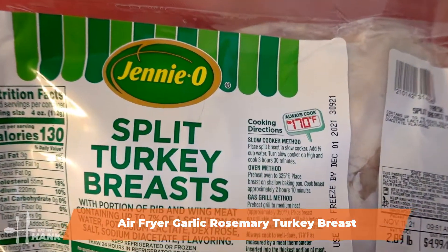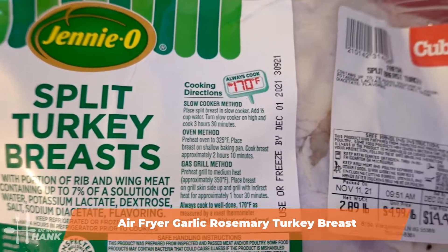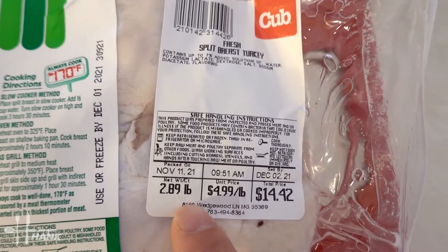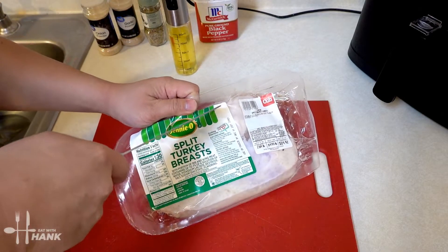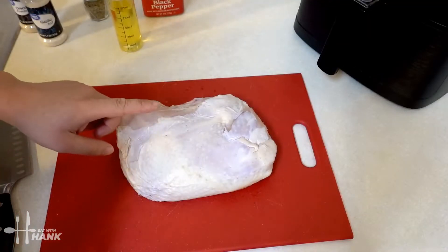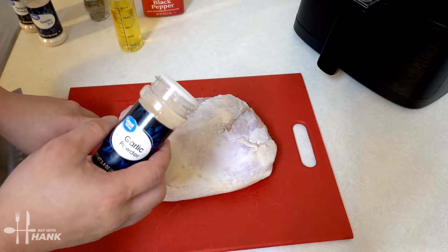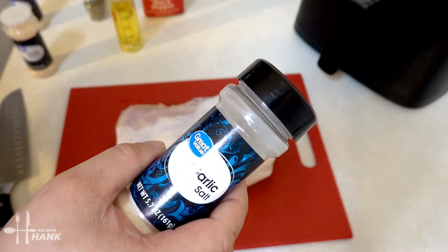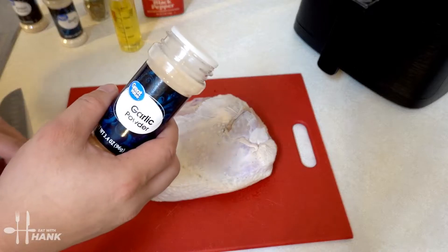We have here Jenny O split turkey breasts. As you can see it has a little bit of salt in it already, so we won't be using any salt. It's close to three pounds and it's at $4.99 per pound. We're going to add some garlic powder to the turkey breast. Since it already has salt on it, we're just gonna add garlic powder — but if it does not have salt on it, I will use garlic salt instead.